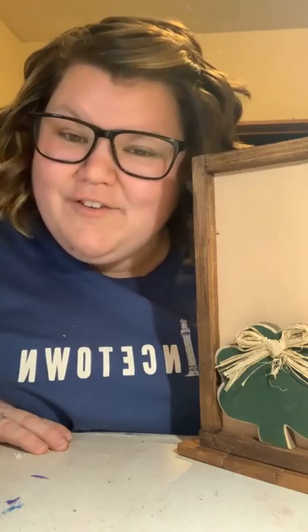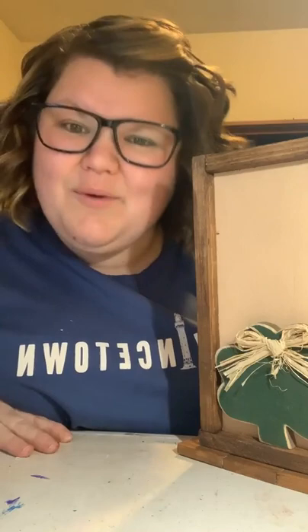I will be back on Sunday night for another live craft at 8 o'clock. I think we might do another St. Patrick's Day, and then we'll go back into Easter. And if you're watching the replay, hashtag replay. Have a wonderful week. Thank you so much. And always remember to count your stitches. Bye, everybody.